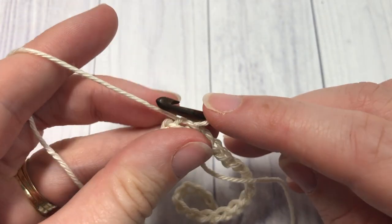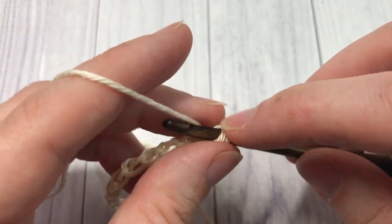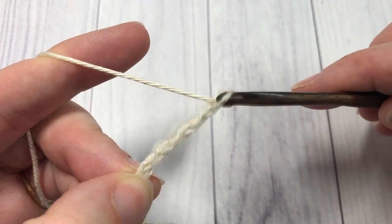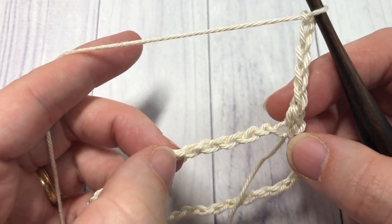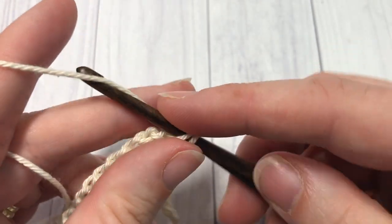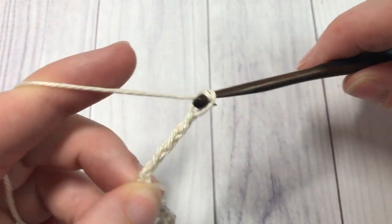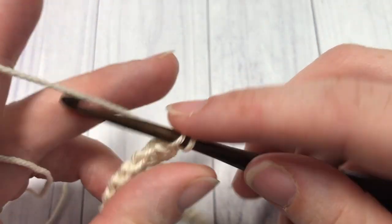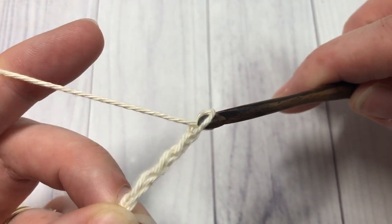For round one, chain one, single crochet into that first stitch, chain five, and skip the next five chains in your foundation chain. Into that next chain, work one single crochet stitch. You're going to repeat that all the way around — chain five, skip five, single crochet — ending with a chain five, then join with a slip stitch into the top of your first stitch.